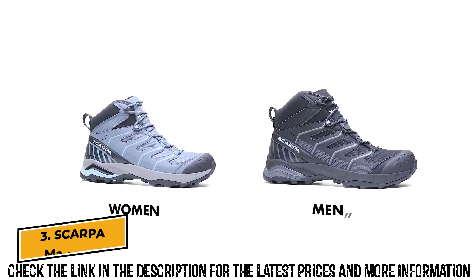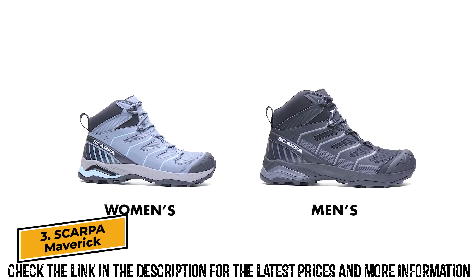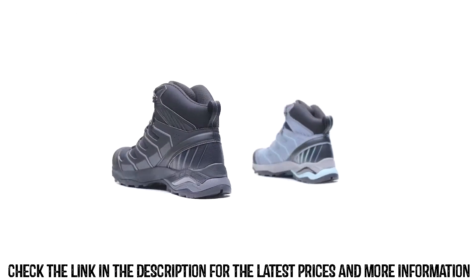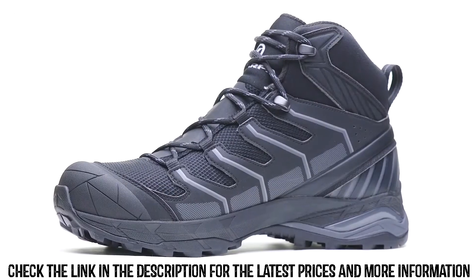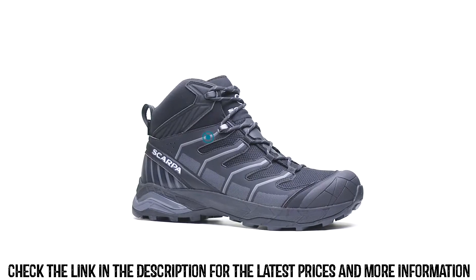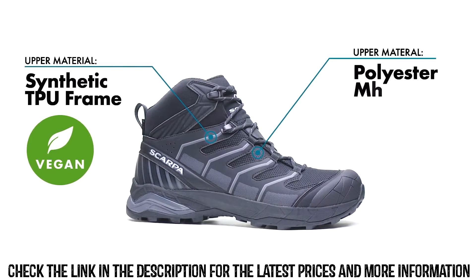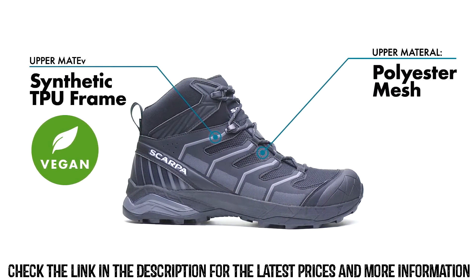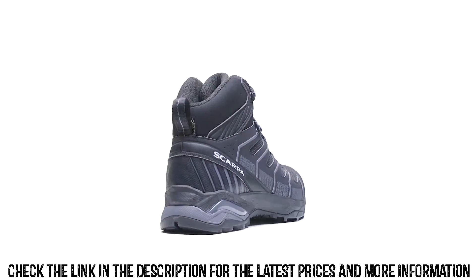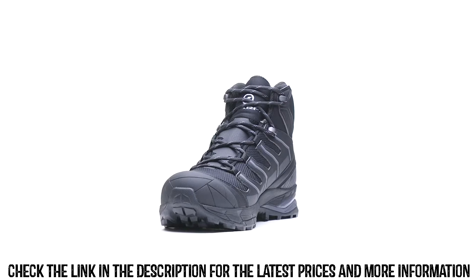Introducing the Maverick Mid GTX, a dynamic and supportive mid-cut trail boot with a light and fast feel that is perfect for a variety of outdoor adventures. The lightweight upper is constructed from a combination of synthetic TPU film and mesh, for protection that is supportive, durable, and vegan-friendly. A TPU heel and toe cap delivers extended foot protection on rugged and rocky terrain.